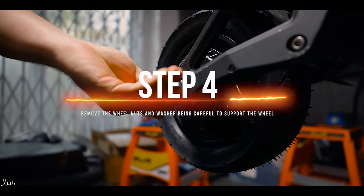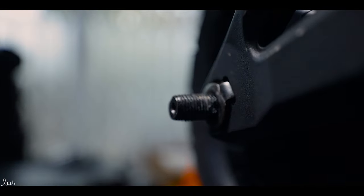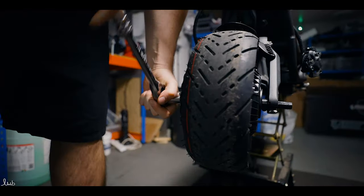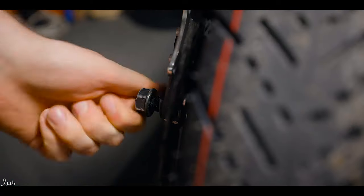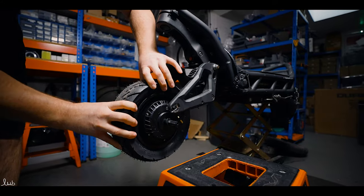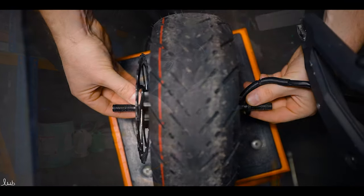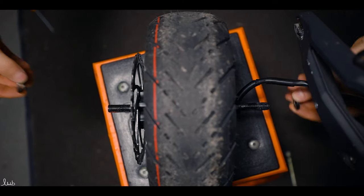You'll need the 21mm socket wrench. Loosen both nuts. Once you've removed one, make sure to support the wheel, as when you remove the second the wheel is going to be loose and can drop out. Make sure you have a table, bench or stool next to you to rest the wheel on. Now remove the washers and store them safely.